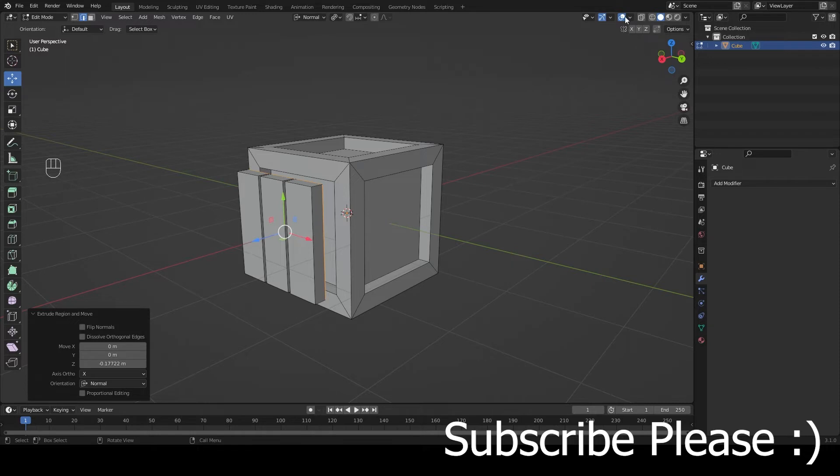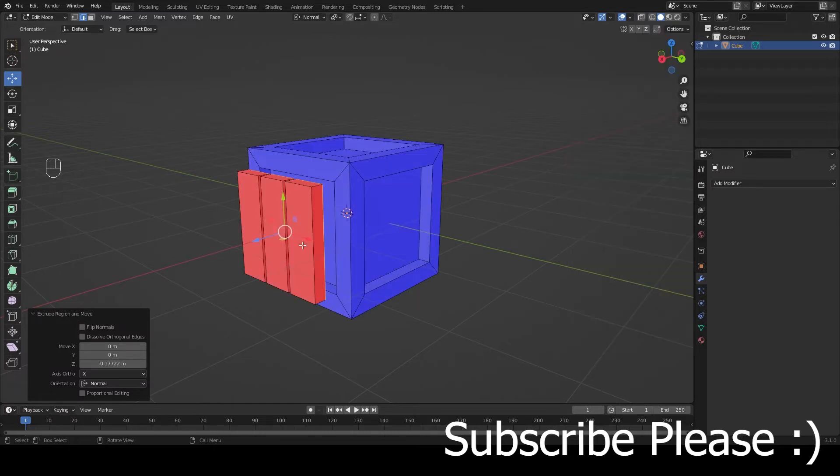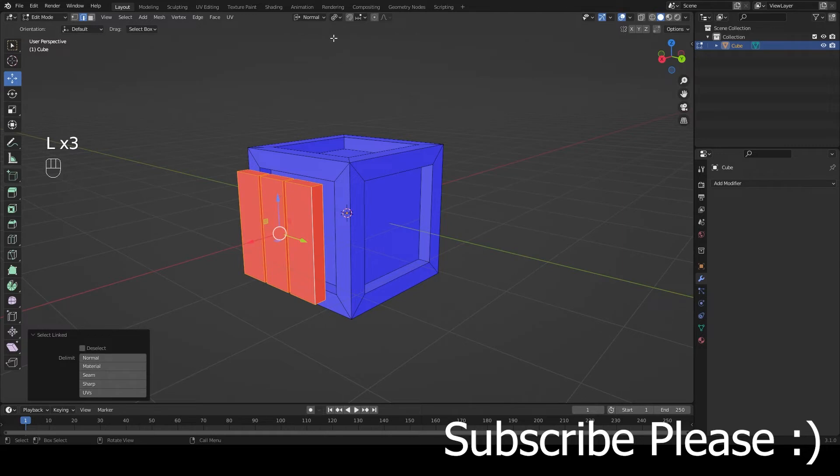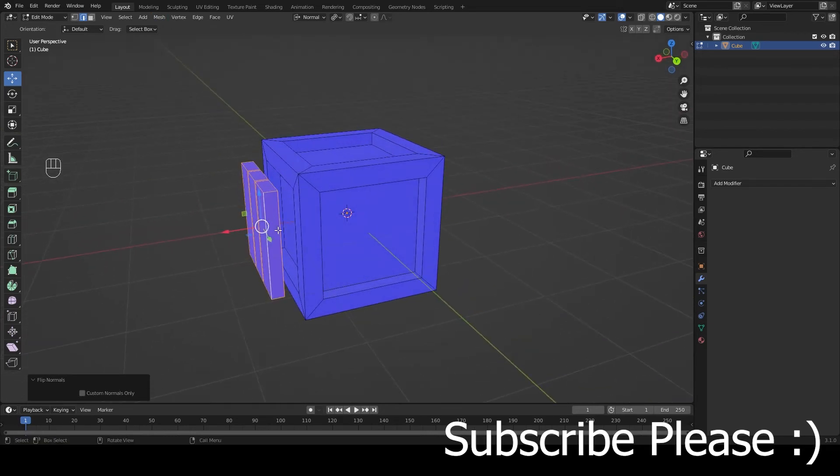Now I want to make sure the normals are correct. Go to Viewport Overlays and enable Face Orientation. These are flipped, so press L to select them, then go to Mesh, Normals, Flip. Now they're correct.